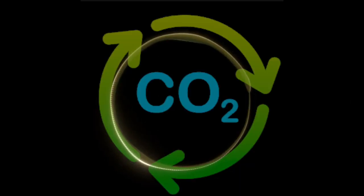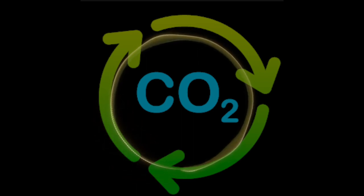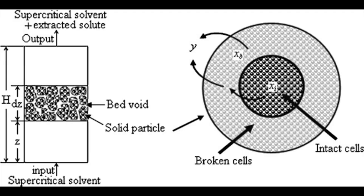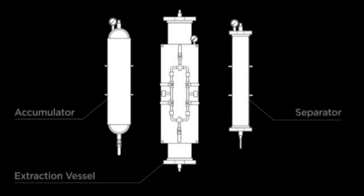Thanks to our closed-loop system, the CO2 is recycled with minimal introduction of fresh feed required, resulting in no carbon emissions. Using lab-scale studies and the broken intact cell model, we were able to determine each 8,500-liter extraction vessel will have a 6-hour cycle time and yield approximately 600 pounds.